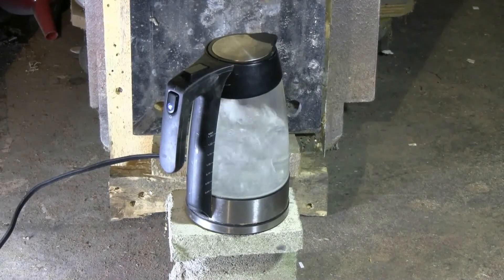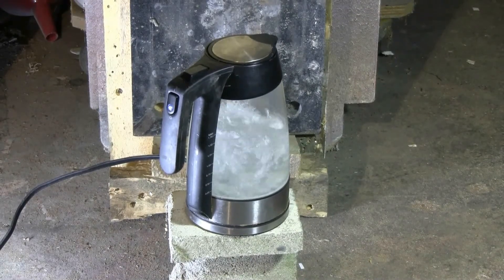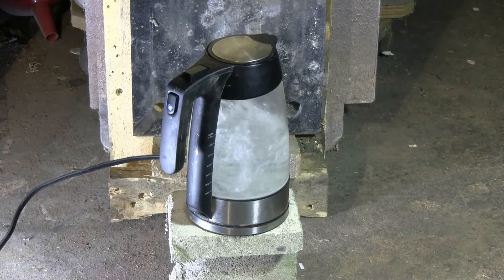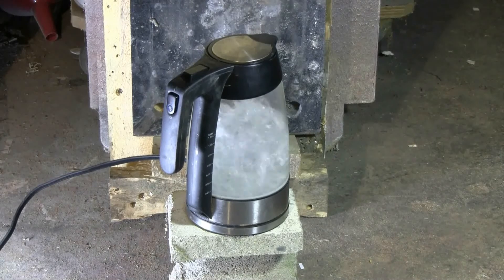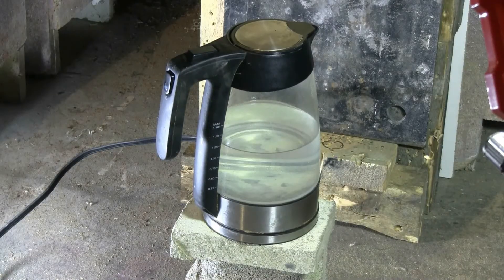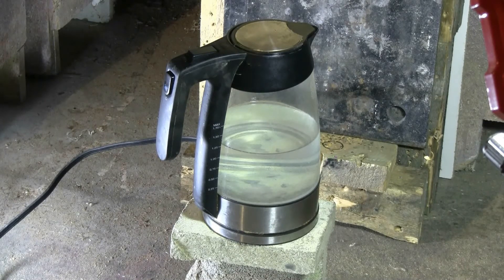For today's air cannon video, I have this old electric kettle. It has a malfunctioning broken lid, so it's become a hazard to use — hot water and steam now shoot out from all around the lid. This thing is, at this point, a good air cannon target. As you can see, it will still turn on and boil, so I'm going to shoot it while it's running.